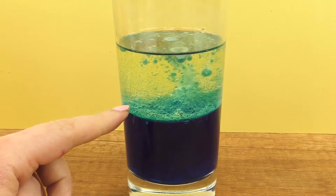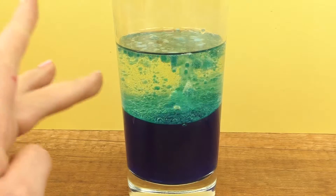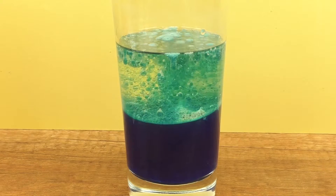Now there are bubbles forming. This is the lava effect. You can see bubbles coming up through the water.